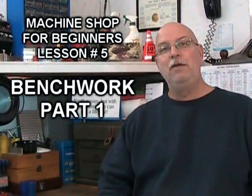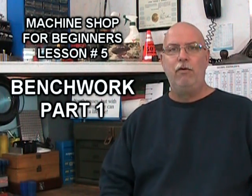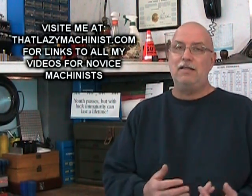Hi, and welcome to part one of our fifth video lesson for beginner machinists. Today's lesson is going to be about bench work.